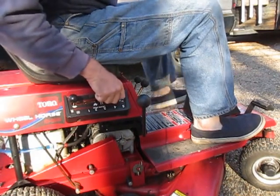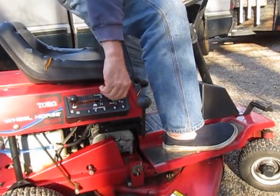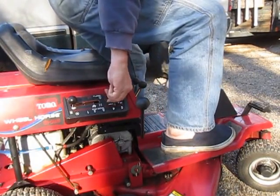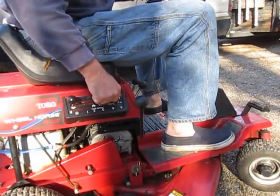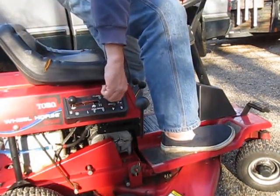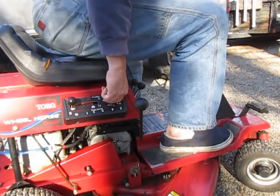My seat safety switch is working. Do you see that? When I sit down, you can hear it click; when I'm standing up, nothing. So the seat safety switch is working.